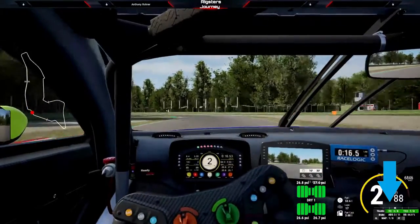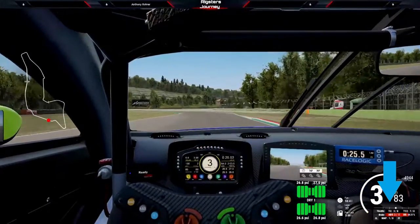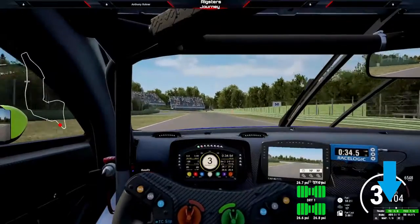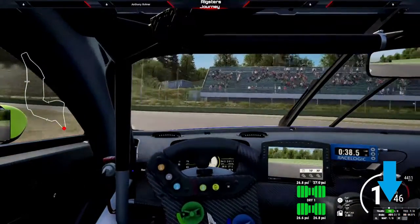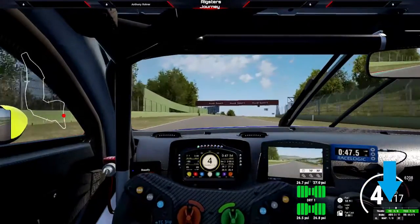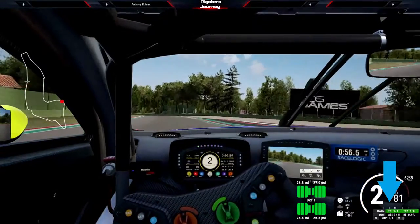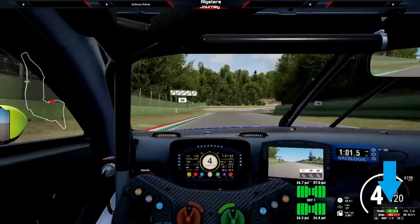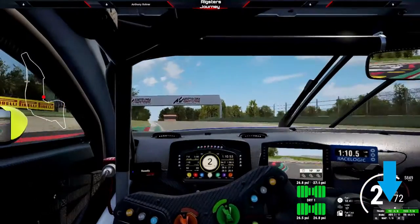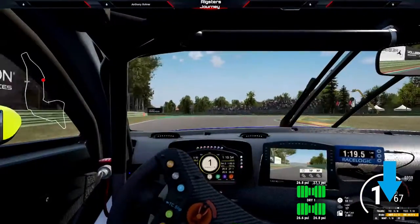Now the tires should be up to temperature. This car is actually not bad to drive — it's really useful, and I see why people recommend it to learn driving. Like I said, this is not one of those videos where you go really fast. This is just to show and demonstrate what a difference braking can make, especially under heavy braking.